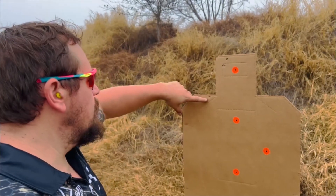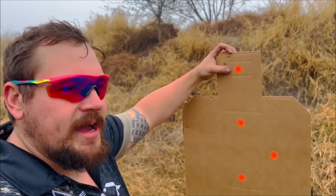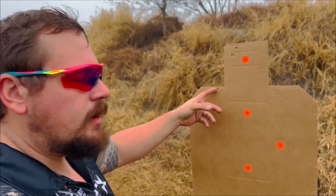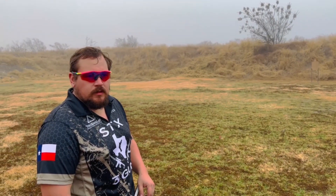We had a pretty tight group right here. None of this is zeroed to my gun specifically — it's zeroed to my hand loads — but that's probably about a two-inch group with one flyer, and that was probably me. On to the next.